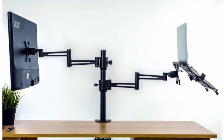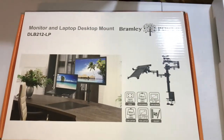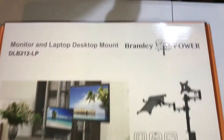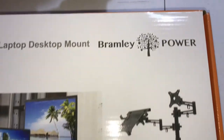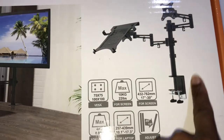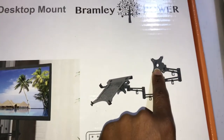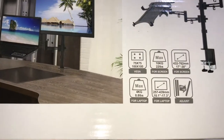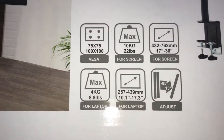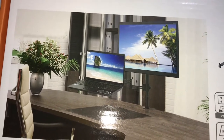Hi everyone, I hope you're well. Today we've got a review of this monitor and laptop desktop mount from Bramley Power. As you can see, it's got the part that you attach to the table, and you can have something here and something there. Those are the specifications, and there's a picture of what it would look like once it's all set up.